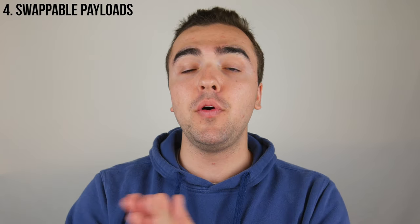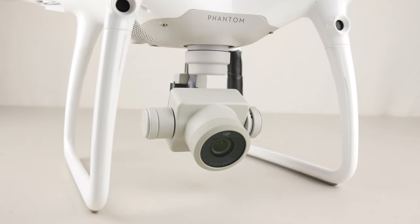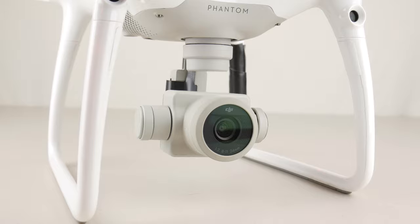The next thing on my list is a swappable payload system. Currently on the Phantom 4 series, the camera and gimbal are built into the drone itself. Granted, this camera is awesome — shooting 4K at 60 frames per second with a 1-inch sensor — but soon this camera will be outdated. Being able to replace it when something new comes out would save you a lot of money, and you could use different payloads with different capabilities. I'm not keeping this specific to cameras — like the dual gimbal setup on the Matrice 200, you could implement zoom lenses, thermal imaging, or night vision. The possibilities are endless with swappable payloads on the Phantom.